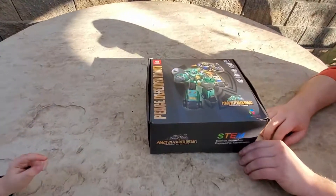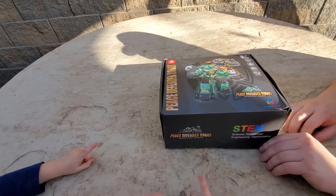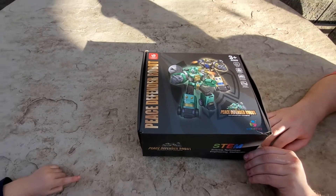Today we're going to do a quick unboxing of this Peace Defender robot by Kid Kicking. It's a STEM toy for science, technology, engineering, and mathematics, designed for ages 3 and up.